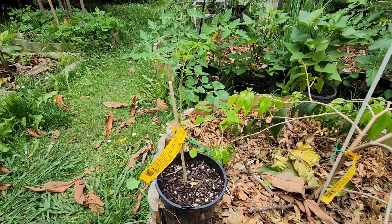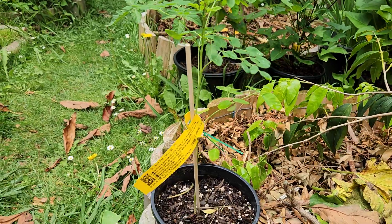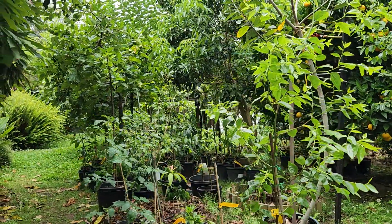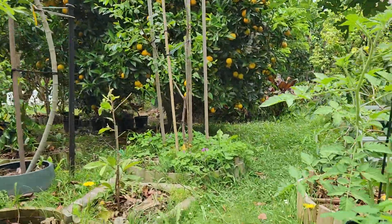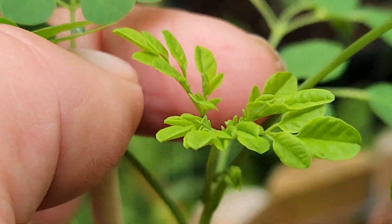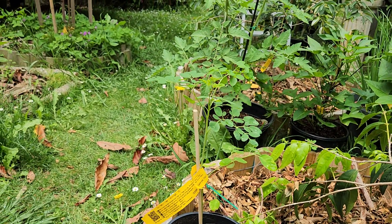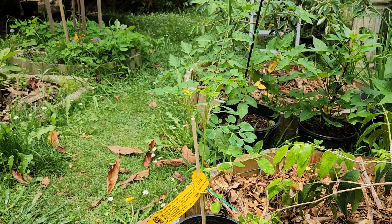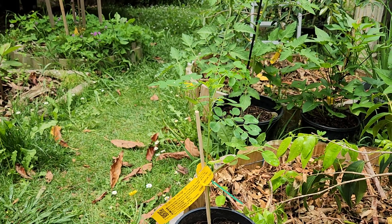I'm still waiting for the moringa to take off. I had it protected in the shade for the last two weeks and today I brought it out into the sun because it's just not growing in the shade. I had it under the Sue Bell white sapote, and moringa doesn't like shade — it let me know by barely growing at all. It's the first plant we're starting with today, which I got from Dailies about two weeks ago.